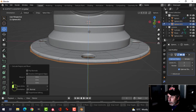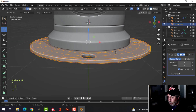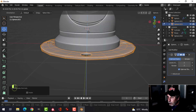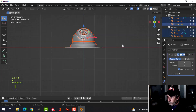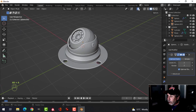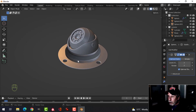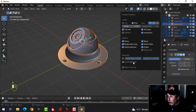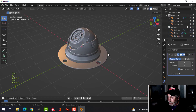Extrude down in the Z. Alt+N to recalculate outside in case needed, pull the whole thing up until the base is resting on it, and shade smooth. Pull everything up a little bit above. Turn off matcap and check — a little bit of discoloration here, that might be flipped polygons. Select that piece, select all, Alt+N recalculate outside and we should be good.